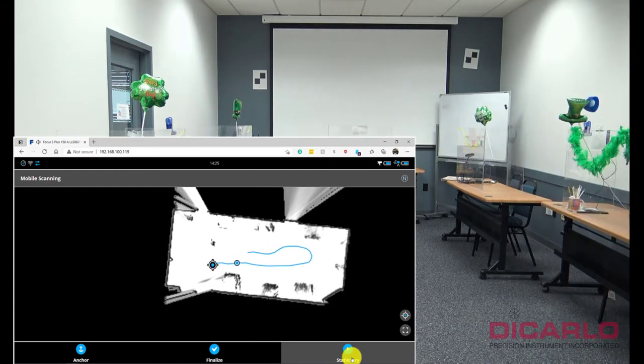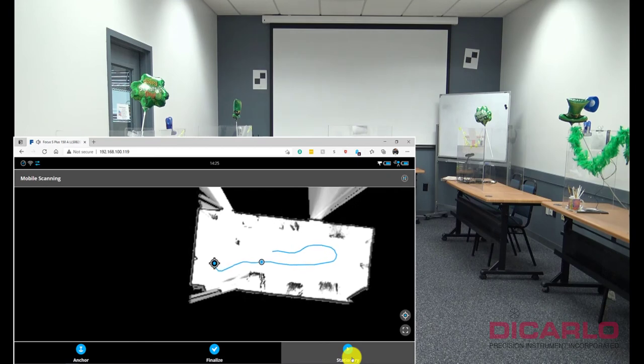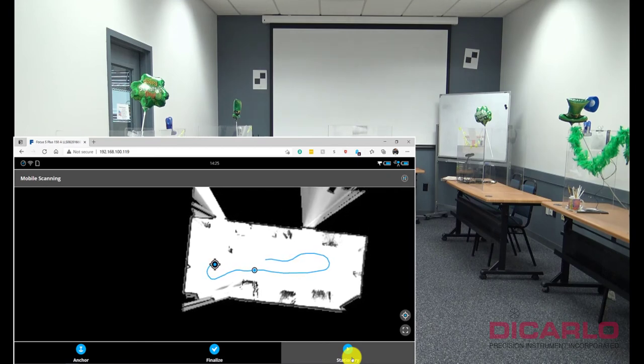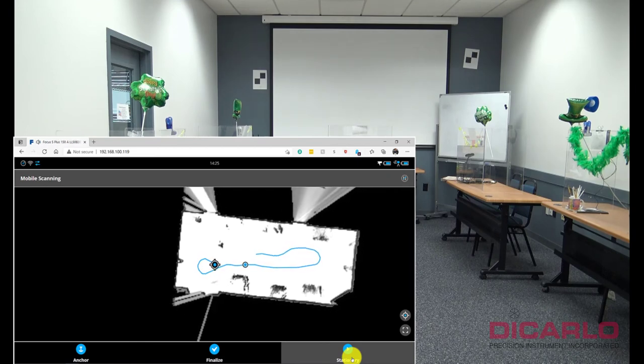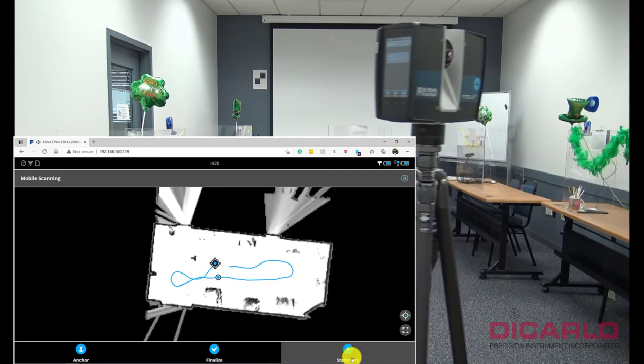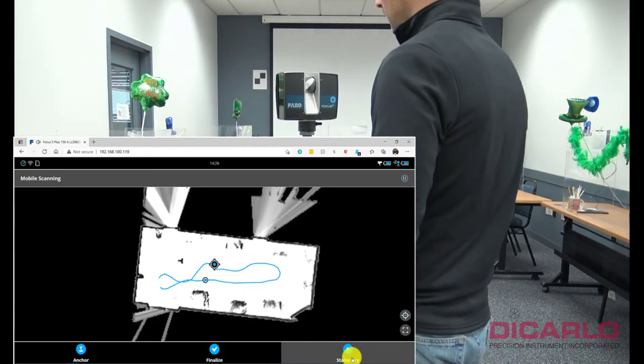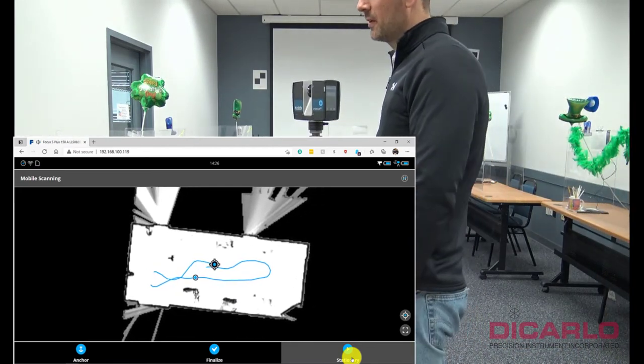You'll see that it's tracking us. If you move too quickly, it will warn you that you have to slow down a little bit, and I urge you to heed that advice. Otherwise, if you're moving in a very slow fashion like I am, it shouldn't have a very big problem keeping track.